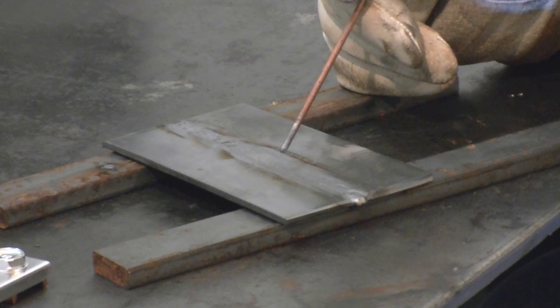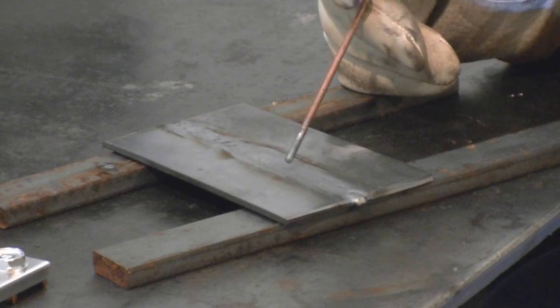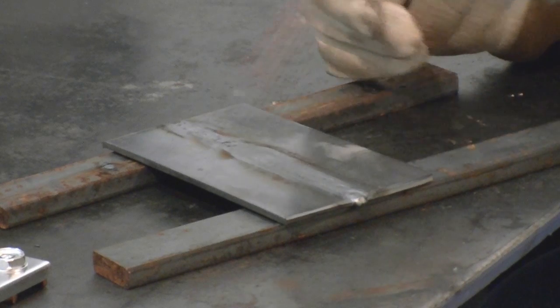Next, we're going to look at the AC. We're just going to do a little bit of AC. I don't have a lot of aluminum right here, but we're going to do a little AC and watch how the arc behaves on that.